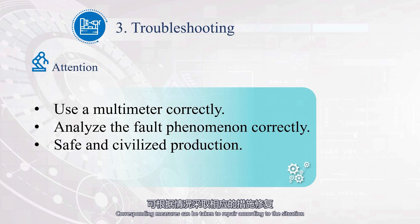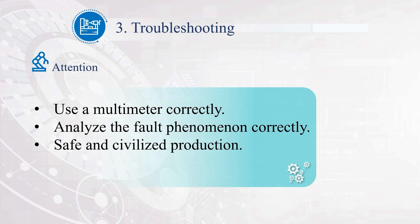Corresponding measures can be taken to repair according to the situation. During operation of the spindle motor, if the thermal relay KH1 acts and causes shutdown, it may be caused by: unbalanced or too-low power supply voltage, setting value being too small, excessive load, or poor contact of connecting wires. Identify the cause of KH1 action and reset it after troubleshooting.